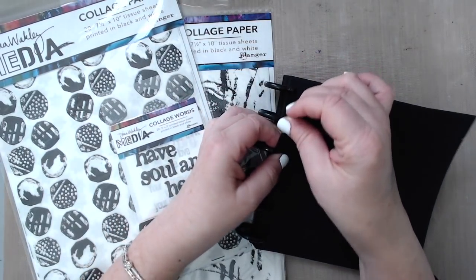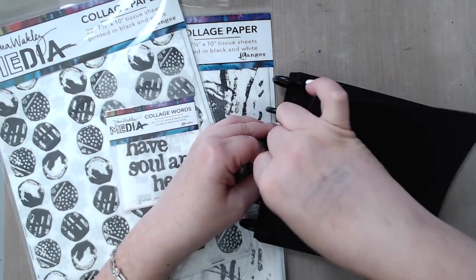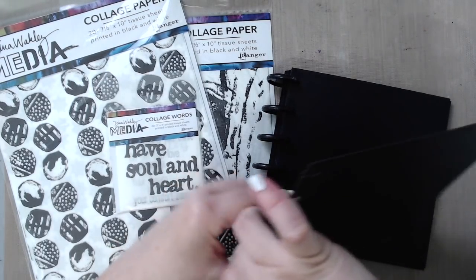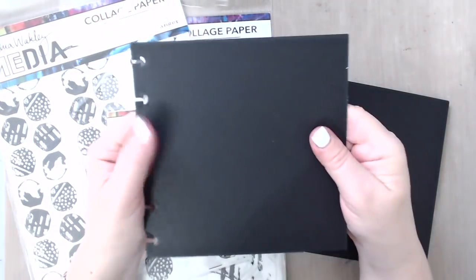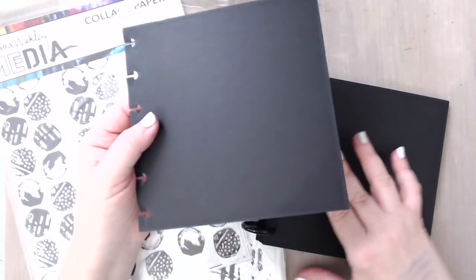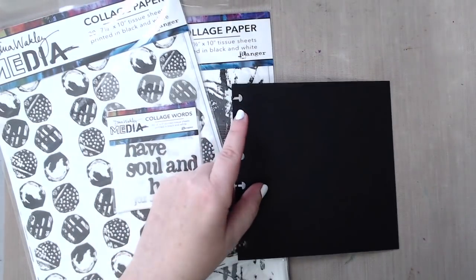That is great because that way you can work flat on a flat surface and you don't have a problem with adding mixed media on it. It's a really thick page, it's really nice. I love the feel. I haven't worked on it yet, but I'm really excited to try them. So I'm going to put this journal aside and work just with this one page.